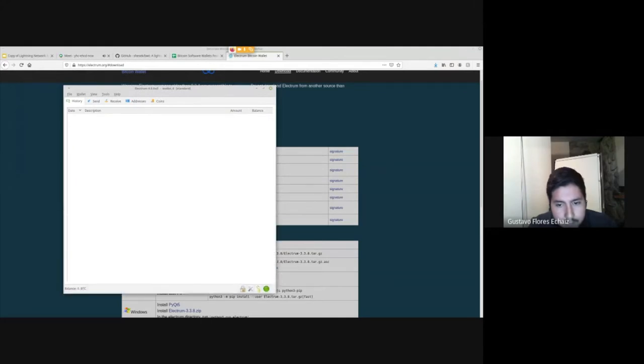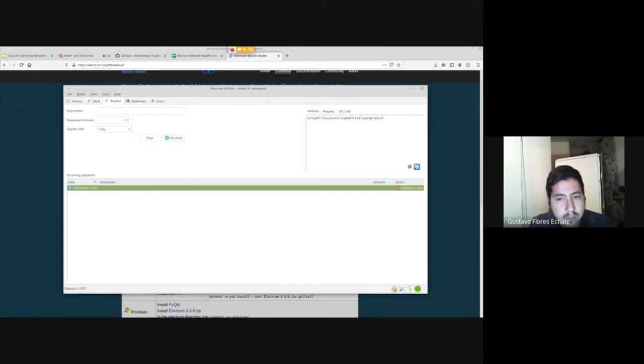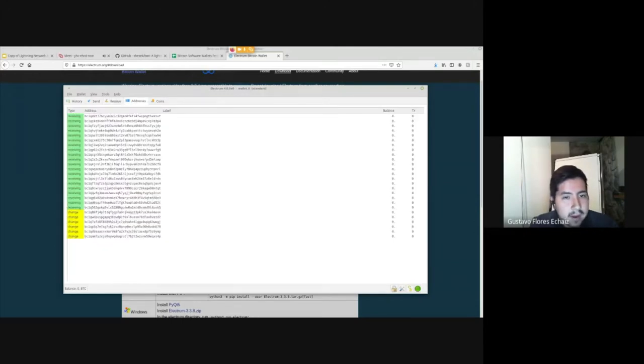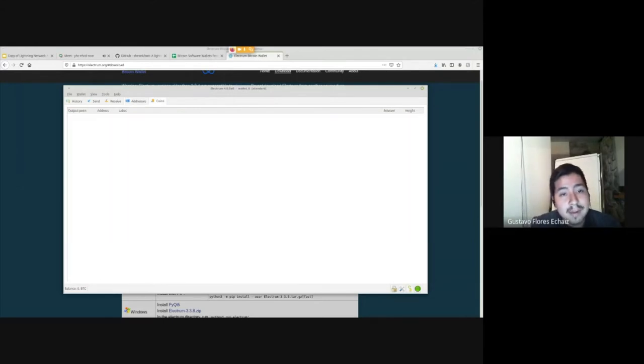Here I have the Electrum wallet. I can receive funds — it says 'on chain' because this is also a Lightning wallet. I have the QR code and address, and here are all my addresses. I can add labels like 'purchase of April.' This is what I like about Electrum: it allows you to really manage your coins. You can manage by address.